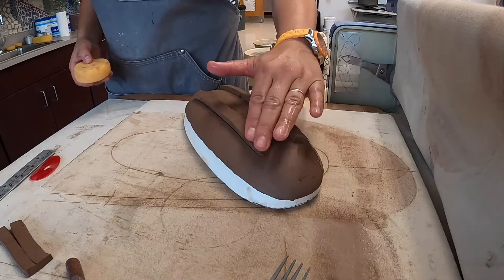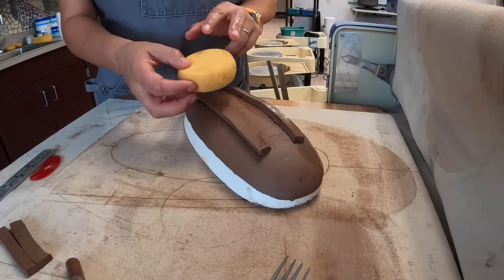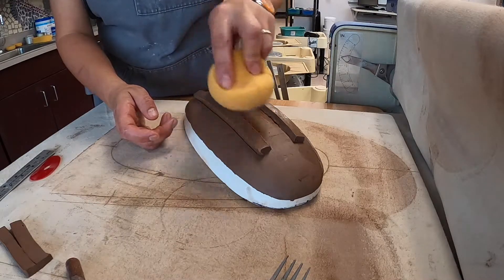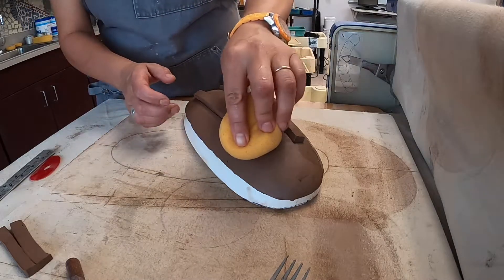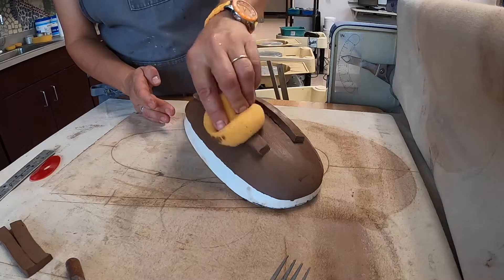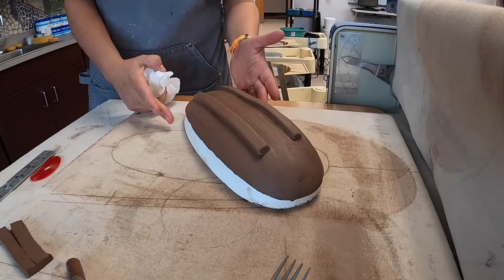Once the feet are scored and slipped on, we still need to clean it up. I like to use a damp small sponge, putting one finger on the inside and one finger on the outside of the strip of clay, then blending it and gently pushing it down to get rid of the scoring marks and make it look a lot cleaner.